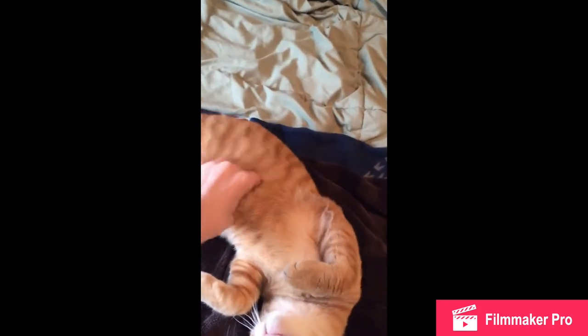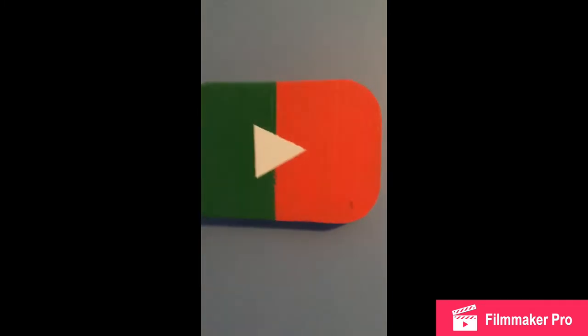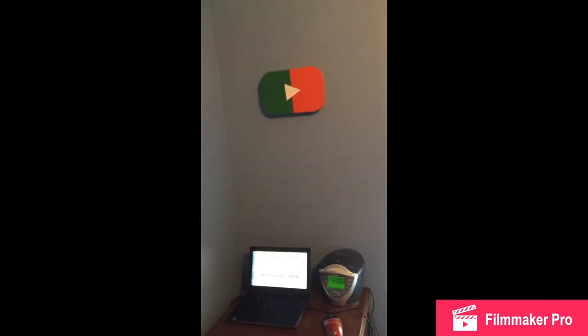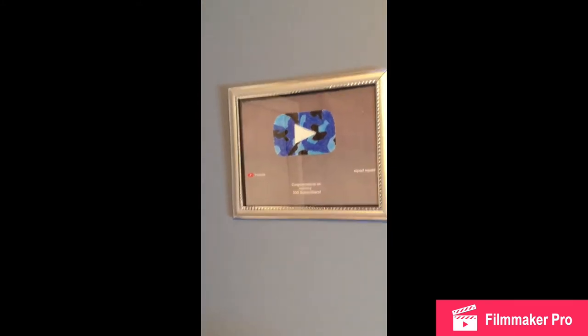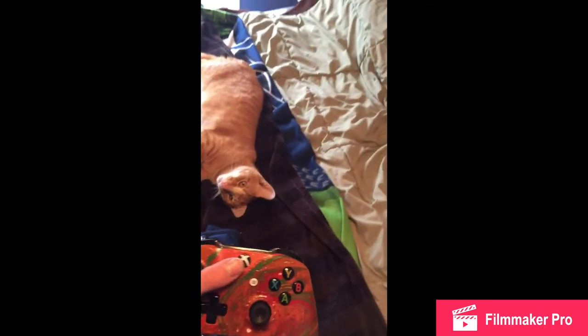Did you guys ever see that? I don't even think I showed it in a video. It's a big piece of wood I made into a YouTube play button — you can see it right there, hung up. 500. And I got an Xbox because PlayStation sucks. My phone's ringing, I can't answer that right now. That's a nice controller. Let's see if I can turn it on with just one hand — yep, totally could.